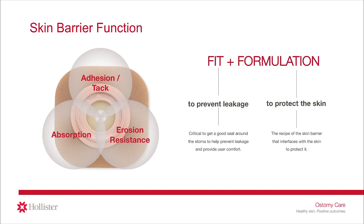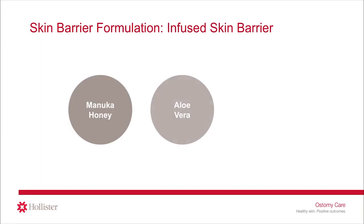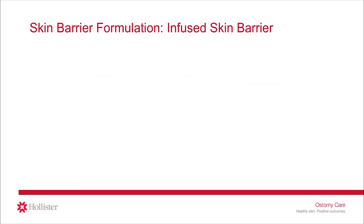You may be familiar with the terms standard wear or extended wear to describe a type of ostomy skin barrier. This is related to the recipe of the skin barrier. Now there is a newer type of skin barrier formulation called an infused barrier, which contains an additional ingredient such as manuka honey, aloe vera, or ceramide. The Ceraplus skin barrier from Hollister Ostomy Care is an example of this type of skin barrier.